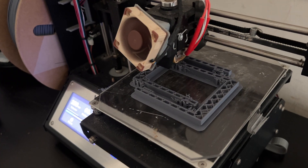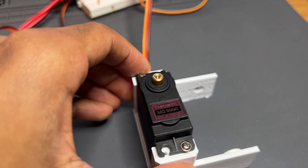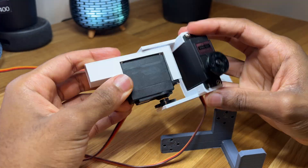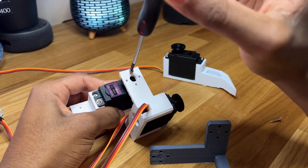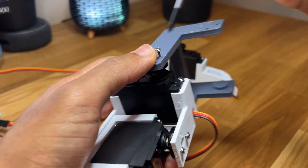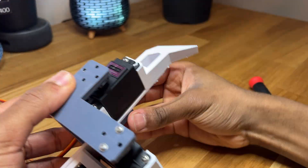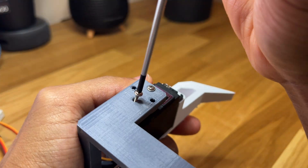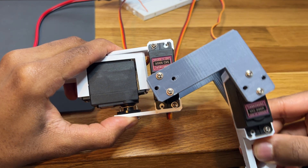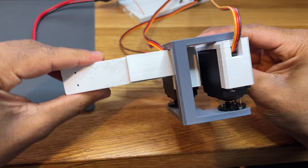I went ahead and did some more 3D printing. This is the hip joint, which is the last piece I needed for the leg assembly. So after screwing in the servo horns to each motor, I can finally attach all the components together. And there we have it — the first step towards making the hexapod is complete. I'm quite happy with how rigid each of the joints are, since this should mean that supporting the weight of the full robot won't be a problem later.